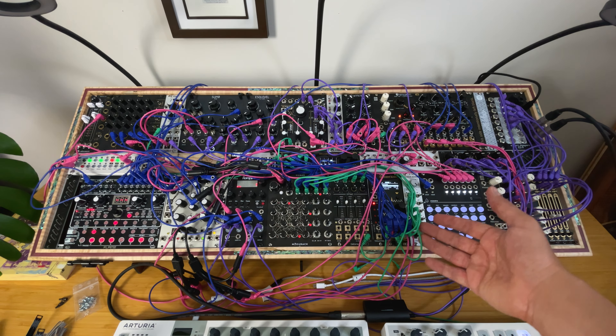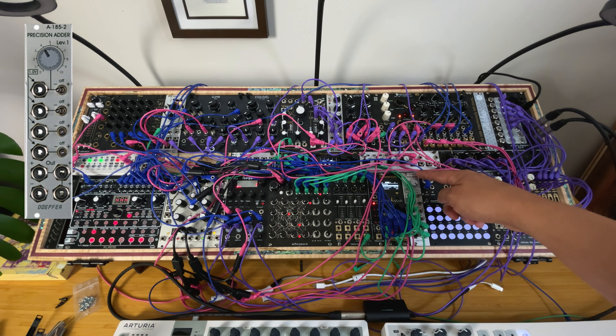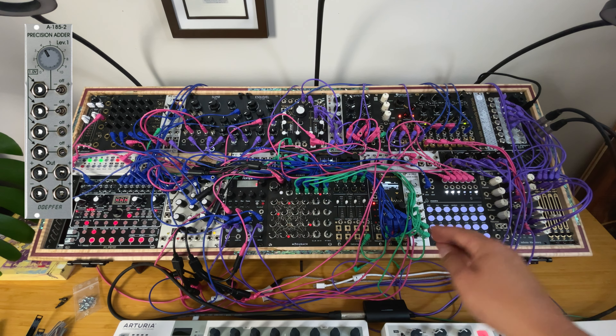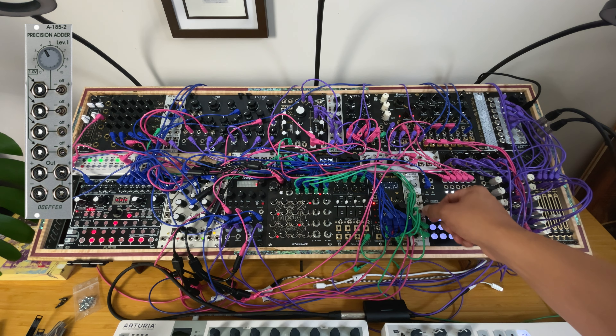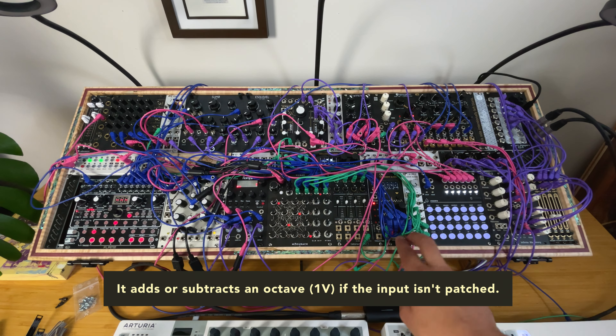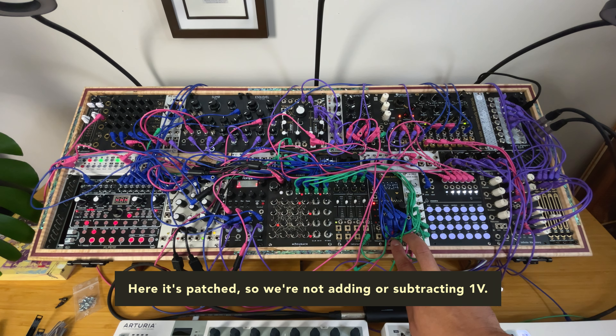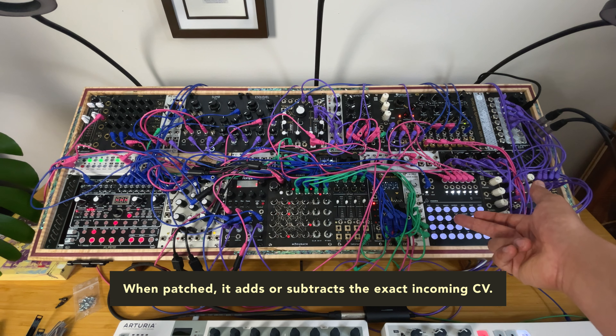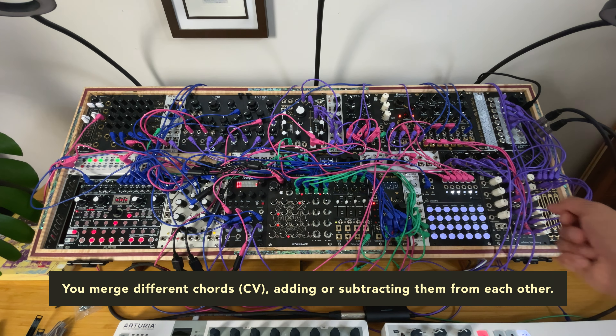Even more interesting: I pair this quantizer with the precision adder, which adds or subtracts an octave. I send three different channels into individual inputs. It adds an octave relative to the two channels playing different notes, creating different summing. If the first channel plays a C and this plays a D, you get the addition of the two. These are different ways of creating melodies.